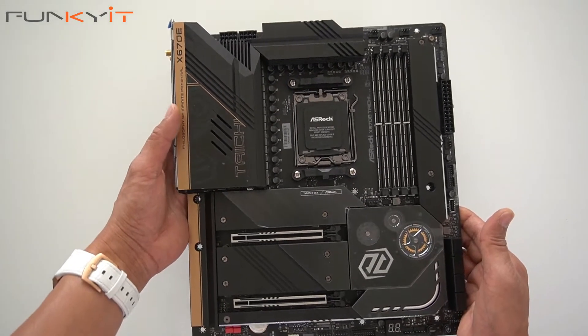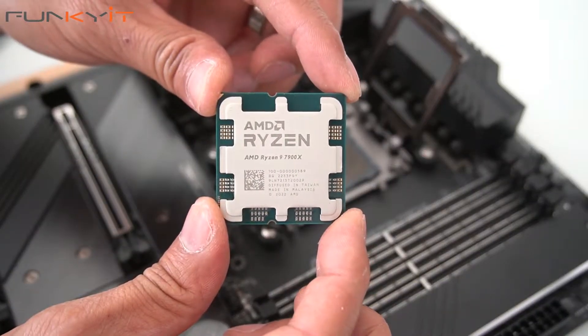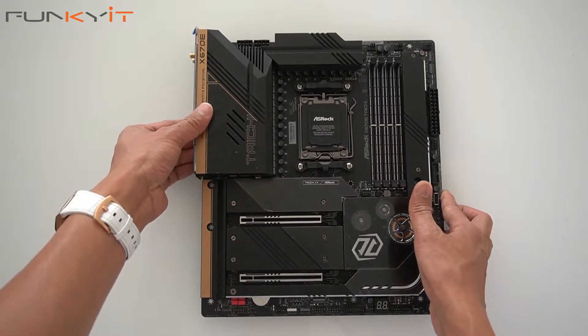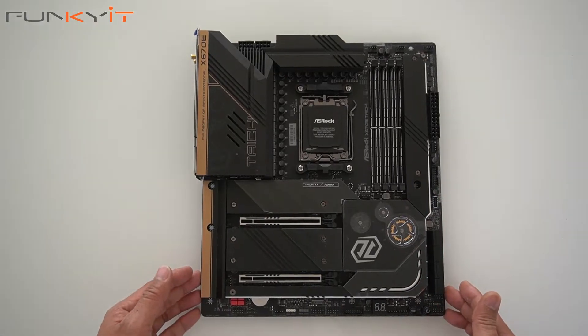To test this board, we'll be using a Ryzen 9 7900X processor along with some DDR5 RAM. So that was a quick unboxing of the ASRock X670E Taichi motherboard from ASRock.